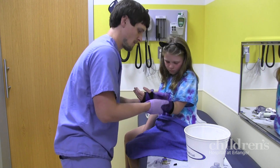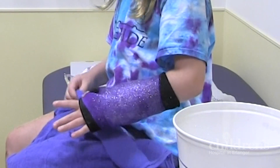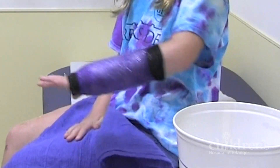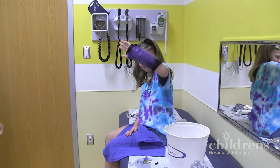This last layer can also be decorated with glitter, stickers, drawings, or whatever makes the cast look the way you want. And now you're all done — great job! We will give you and your parents special instructions on how to take care of your cast until we see you at your next appointment.